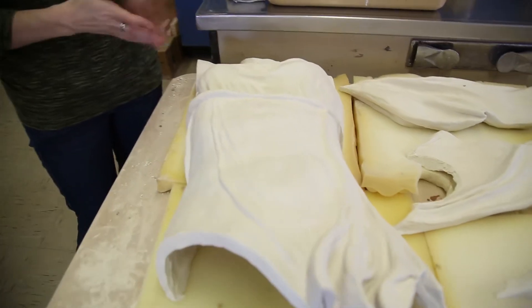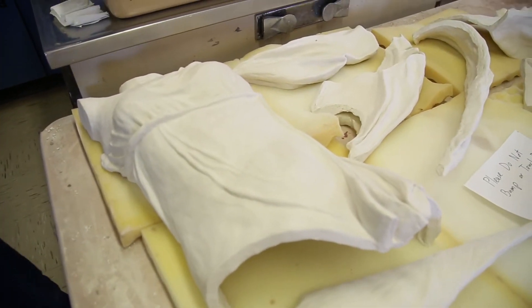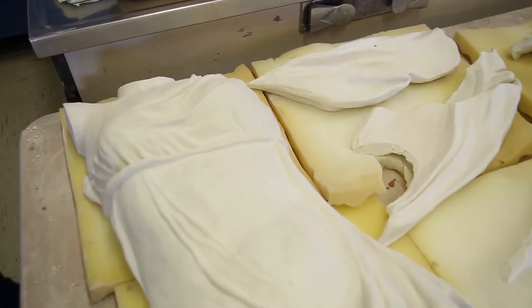This part is clearly the upper part of the torso. It's bent a little bit, but I should be able to resolve that afterwards.